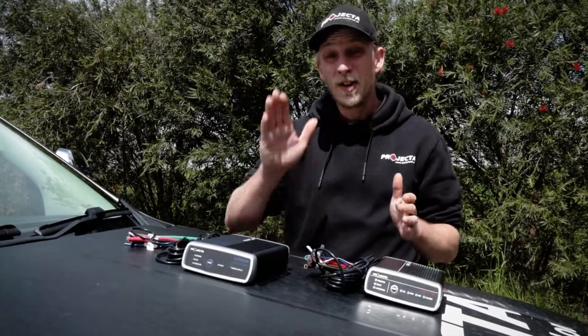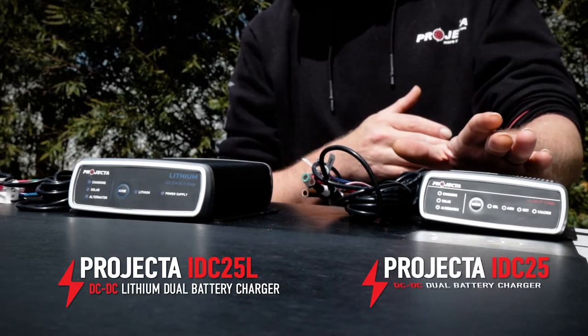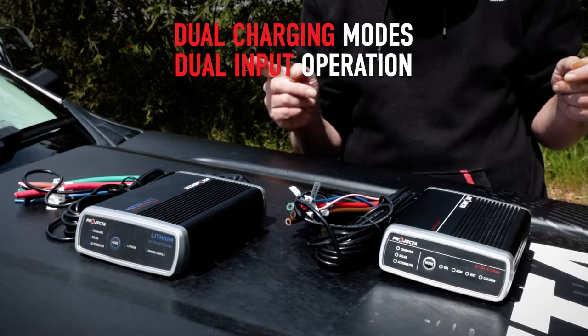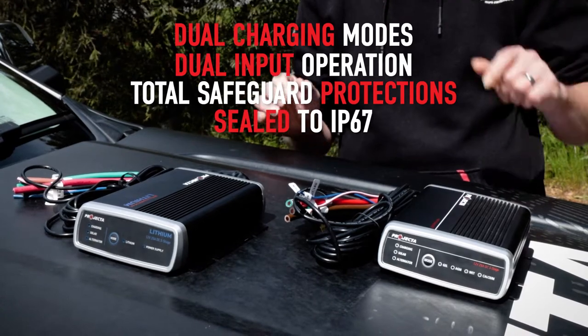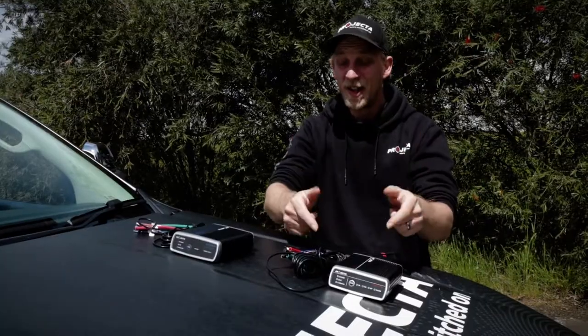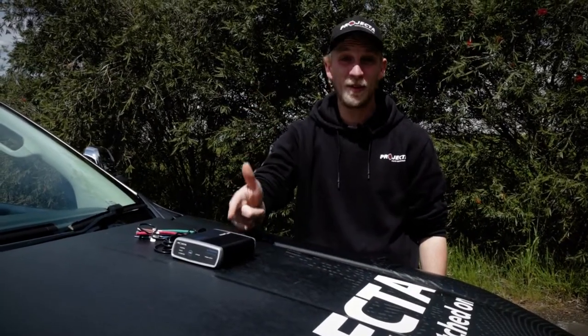Now first off, the IDC25L has got heaps of the same great features as our other 25 amp DC-DC charger. It's got dual charging modes, dual input operation from alternator and solar, the same safeguards, still sealed to IP67, plus it also acts as an advanced solar controller. But let's say goodbye to this guy because this is all about the IDC25L.